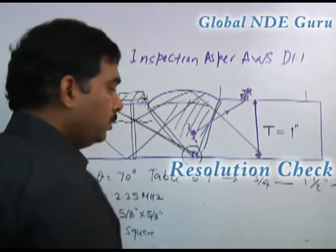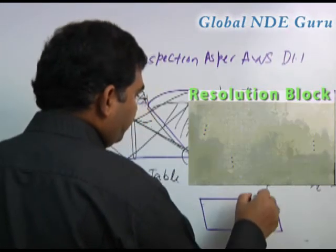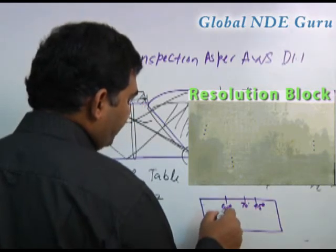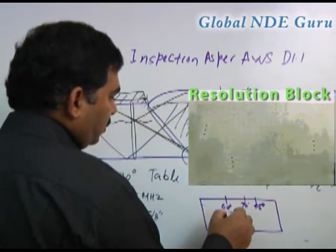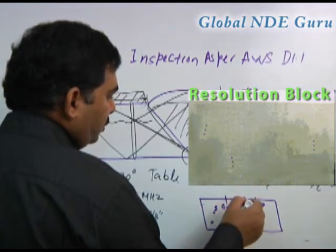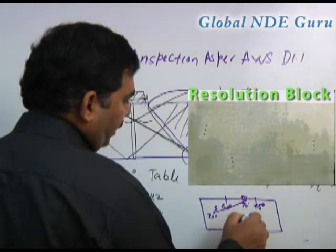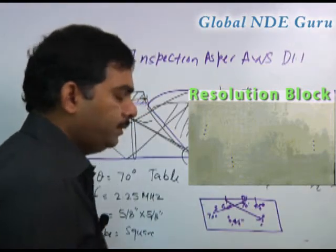To check the resolutions, we will use the resolutions block. In the resolution block, there are different angles — 60 degree, 70 degree, 45 degree — and there is a set of holes over here. This is for the top. When you put the 70 degree over here, you are going to hit this hole — this is a 70 degree hole set. This is a 45 degree, and there is a 60 degree also, so you are going to hit from here to here.